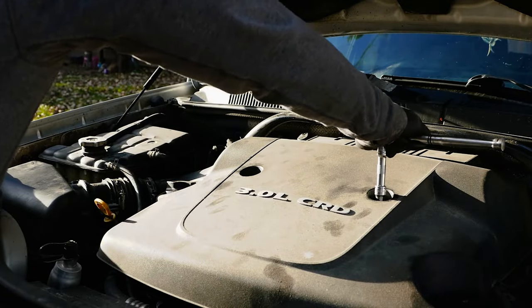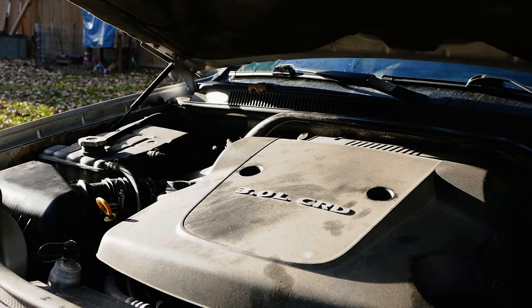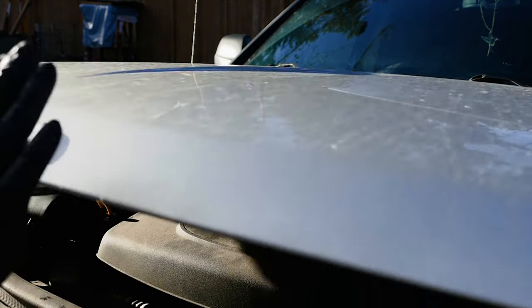Finally let's go ahead and reinstall the engine cover and the oil fill cap. After that start the engine and let it idle. While it's idling let's go ahead and check for leaks.